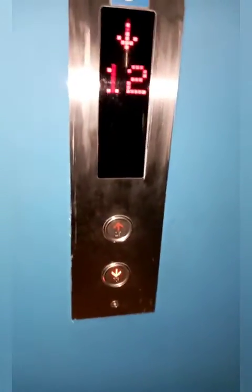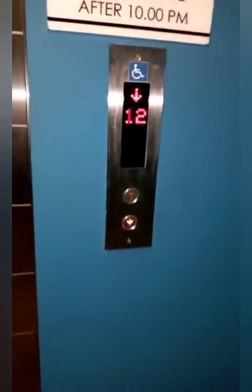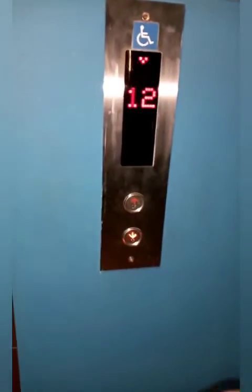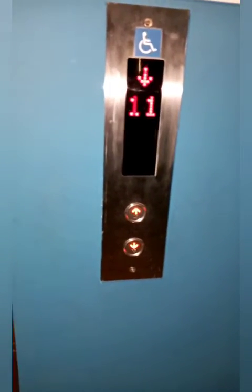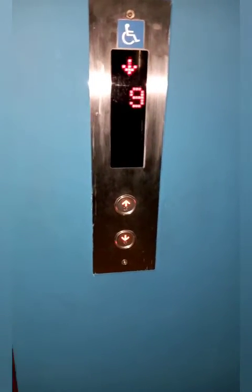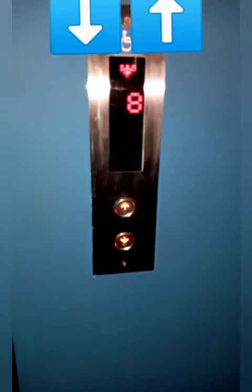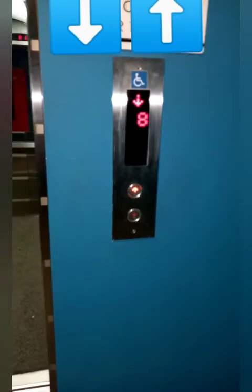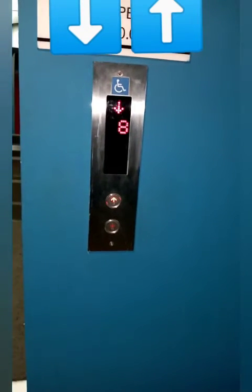If you have a new down button, you can see the down button. From that direction, there will be a cast of the lift. We will see it like the cast is up and down.